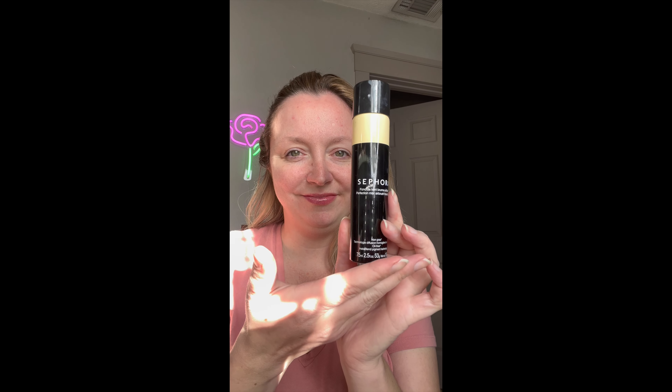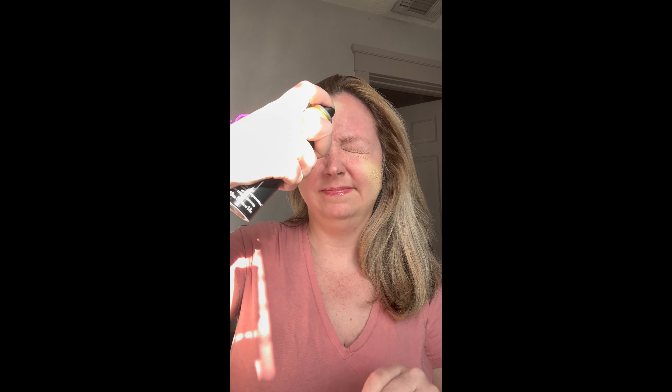This is the Sephora Perfection Mist Airbrush Foundation in shade 1. Shake, shake, shake it up. Yes, this is a foundation in a can, just like your favorite alcoholic beverage. And this one is a surprisingly good foundation.